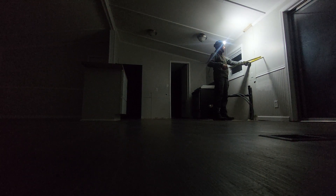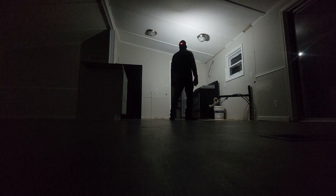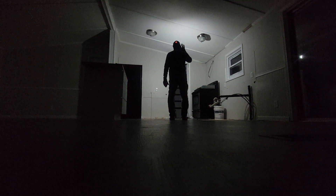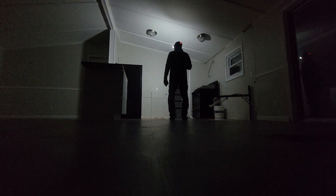We could put another 15 here without messing with any trim. We could put an 18 if we add a little trim. Range hood.